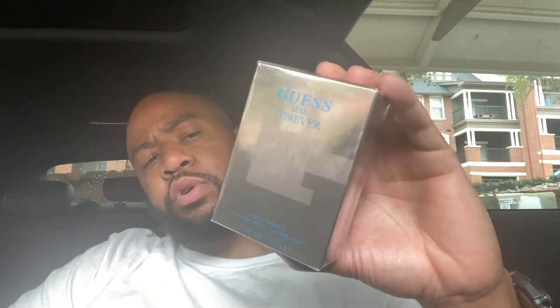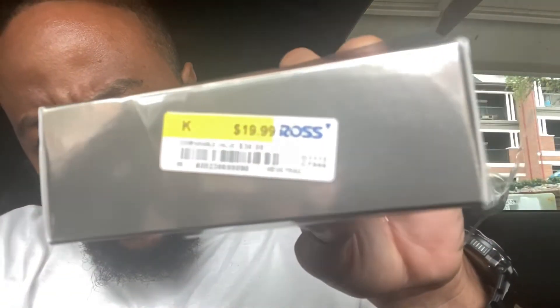Let's get off into it. I went and picked up a couple of frags. This first one is from the house of Guess — it is Guess Man Forever, a flanker of the original Guess Man in the green bottle. This is a 2021 release. I don't know all the notes but I believe it has wormwood, pepper, amber, musk, and maybe some nutmeg and lavender. This is an eau de toilette concentration, 75ml. I got it from Ross for $19.99.